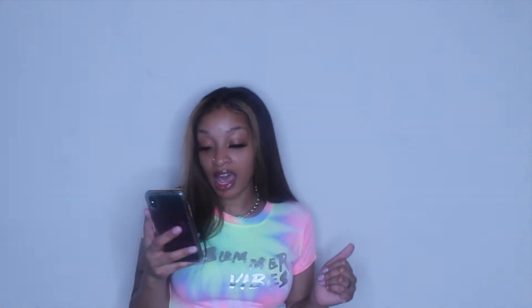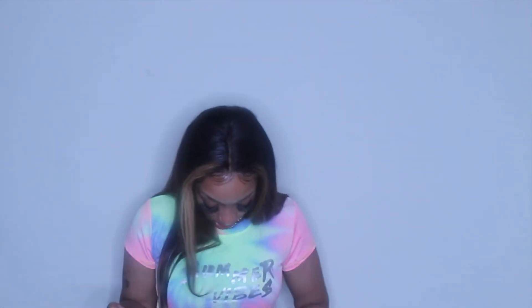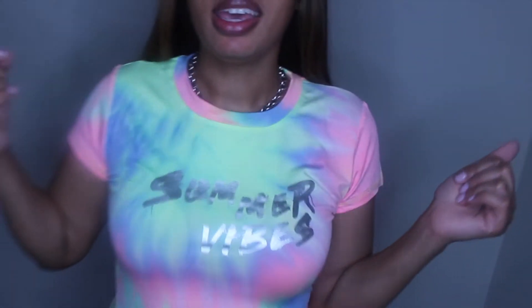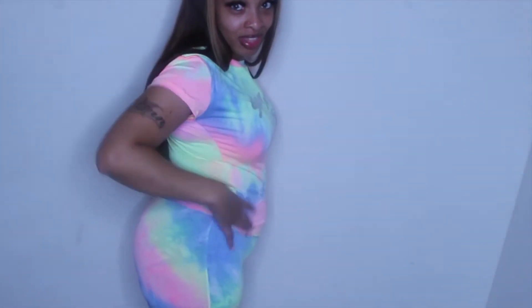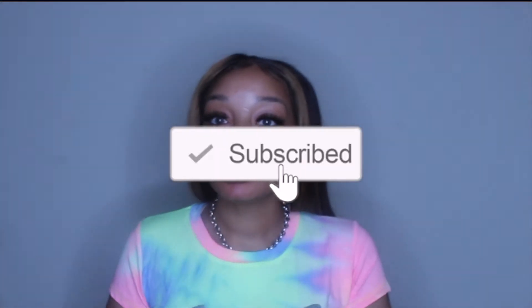The next outfit is a tie-dye slogan graphic tee and shorts. This material is so soft, and this is in a medium. It says 'Summer Vibes' — and it is giving you summer vibes. These are cute, they come to your knee. Get you ready for the summer life. So far, the three outfits I've tried on are a thumbs up. I'm definitely going to be ordering from them again.